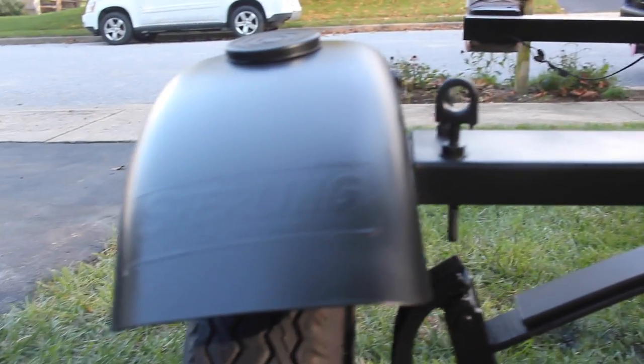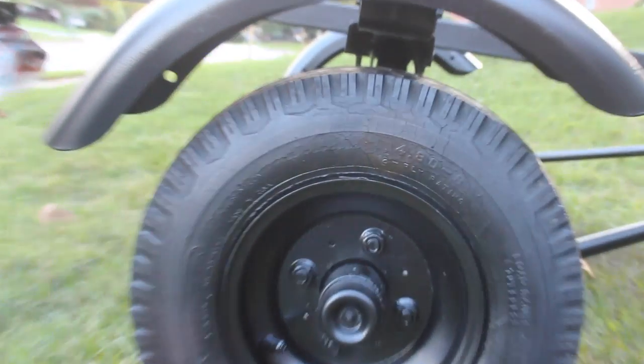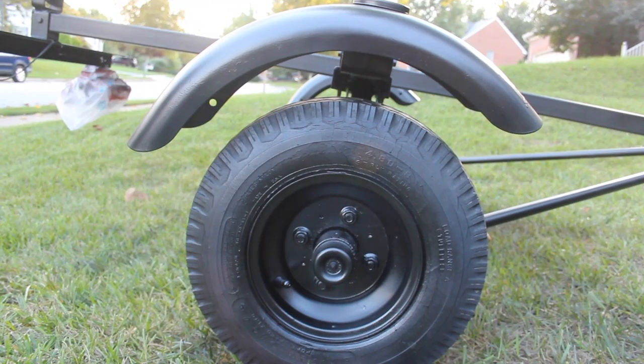I think I'll save the lights for another video here. This one's getting a little bit longer than I'd like, and the lighting might be a whole other bear to tackle. So we'll leave you with this for now.